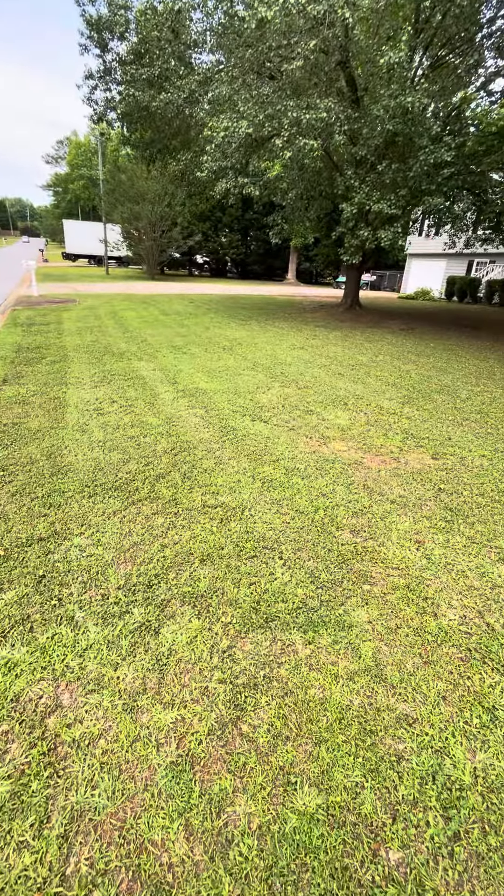It hasn't given me any issues. It's one of those perks of having a battery-powered hedger — super easy to use. There's really nothing to hedge trimming. You just follow the shape; normally there's already a shape and you just got to bring it back to that shape.